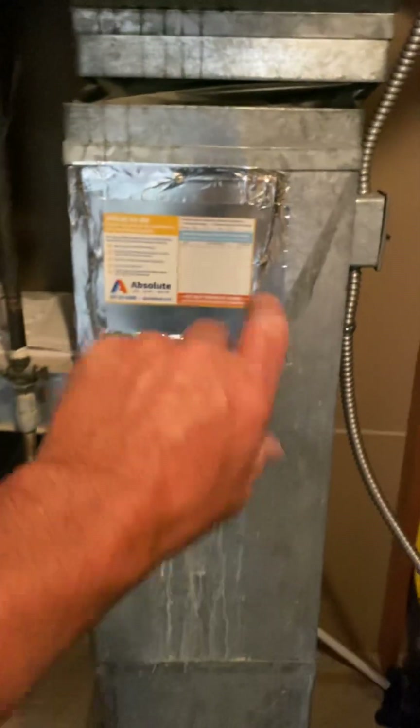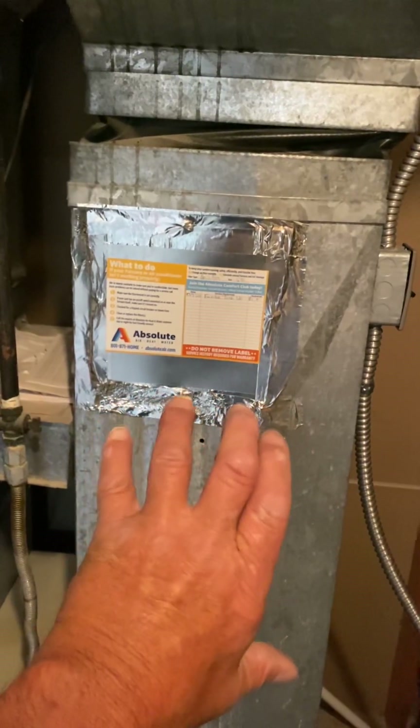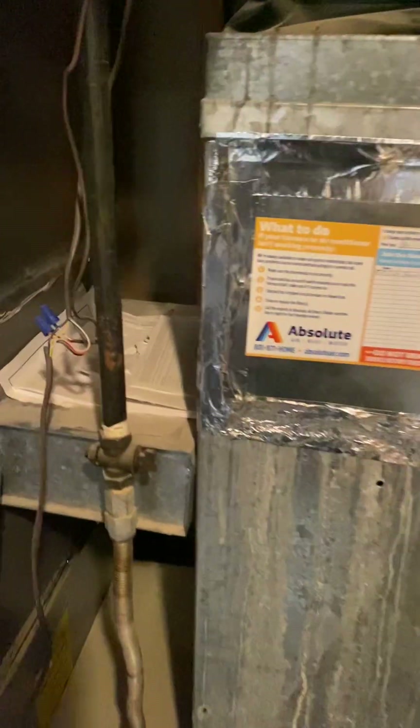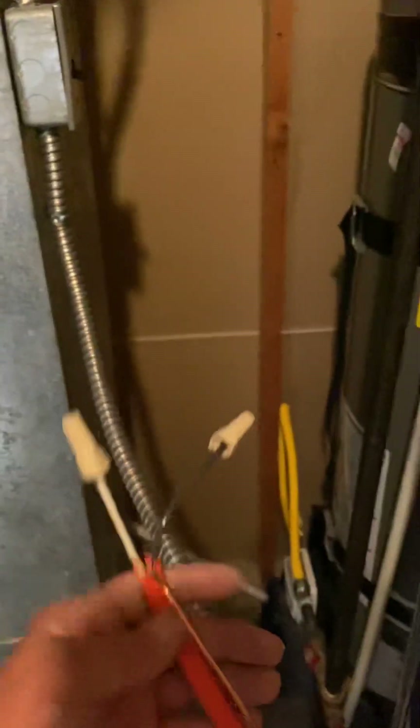The humidifier goes on the return air drop coming inside the furnace. I'll install it a little bit lower, with the steam hose going to the supply. Electrical is already done right here.